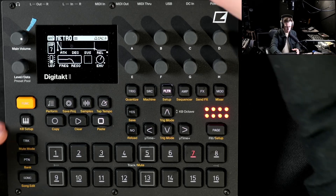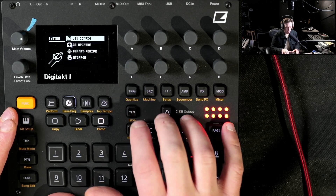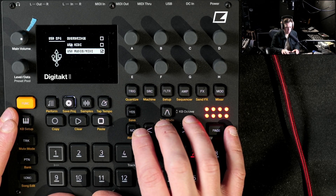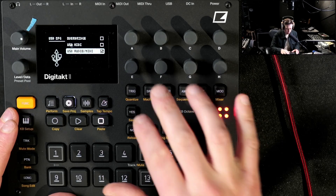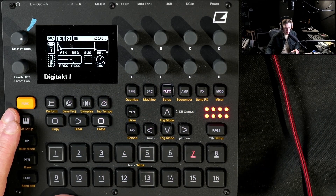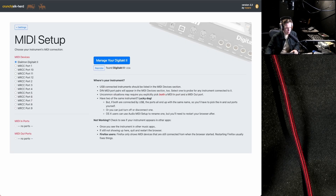Connect a USB cable to your Digitakt, then go to Settings, all the way down to System, and make sure the USB config is set to at least USB Audio/MIDI. Over Bridge will probably also work, but I just use USB Audio/MIDI. Now let's look at ElkHerd. This is the first page you'll see. I enable sending user data to m0's server because I trust him and I want to help improve the software. You can see all the MIDI coming into my computer, and Elektron Digitakt 2 is already selected.